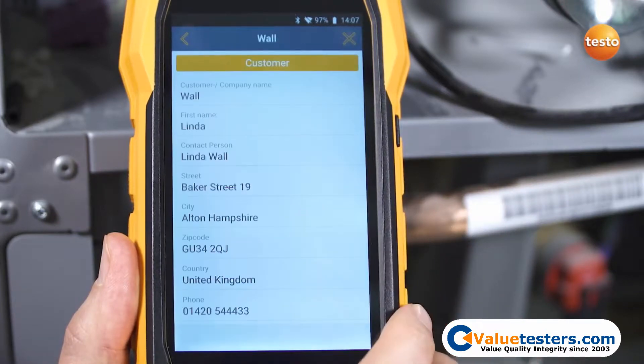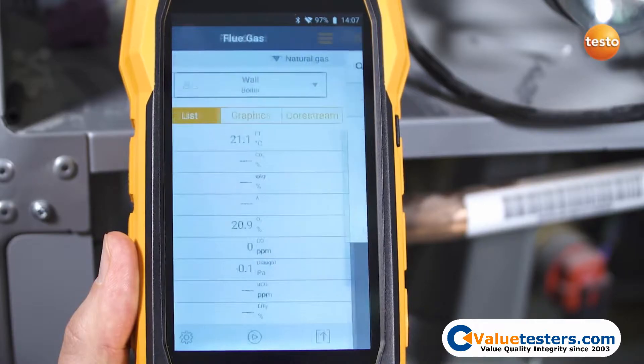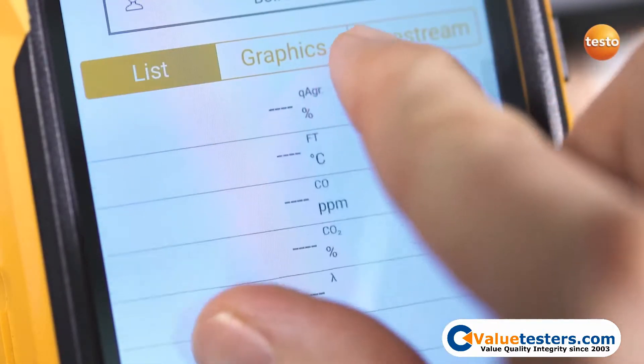Simply select the customer data and the measuring site from the integrated address book. The display can be individually configured and easily enlarged using the zoom-in function.